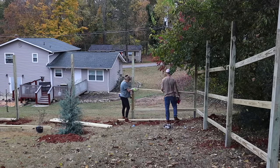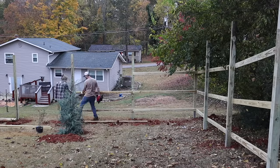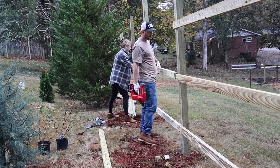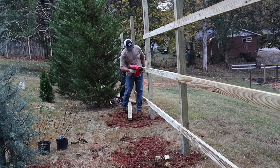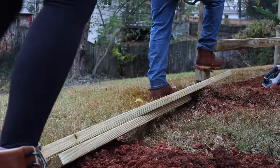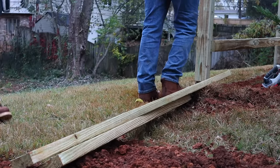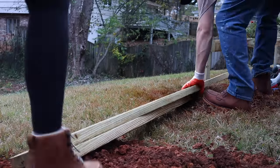Bear with me — we're going to jump ahead in time. Christian set all the posts late at night, wearing a headlamp — I couldn't film it. He started putting in the horizontal pieces between each post, which hold them straighter and give you something to attach your pickets to. We had some great new work boots from Brunt Workwear sent over, which was really clutch for this video and for other projects we've done since.